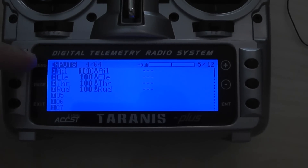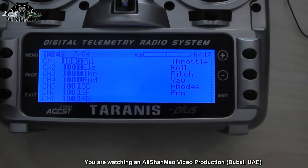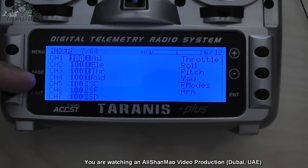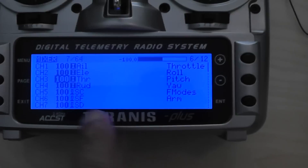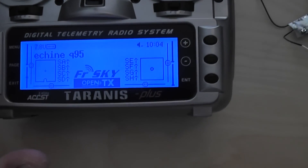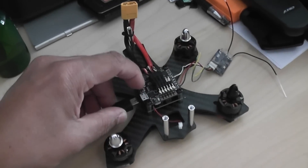I changed it so channel one is aileron, channel two is elevator, channel three is throttle, and channel four is rudder — and everything works perfectly. After that I set up a couple of mixes. So apart from channels one through four, channel five (SC) is flight modes, channel six (SF) is to arm and disarm the motors, and channel seven uses switch SD. I set two different channels — I'll show you why right away.